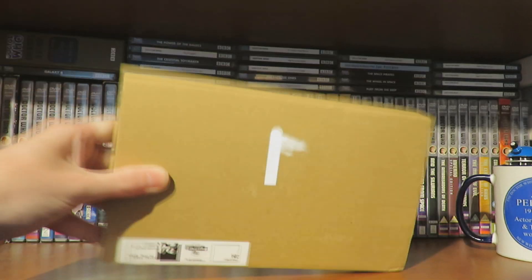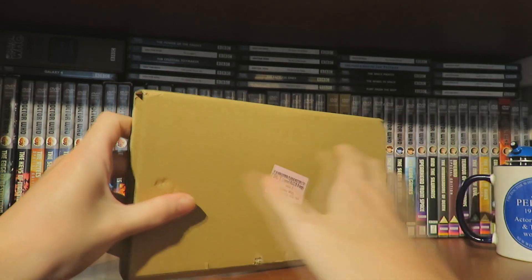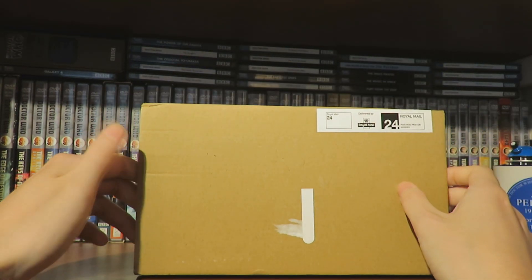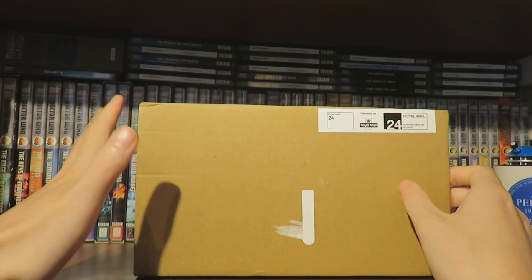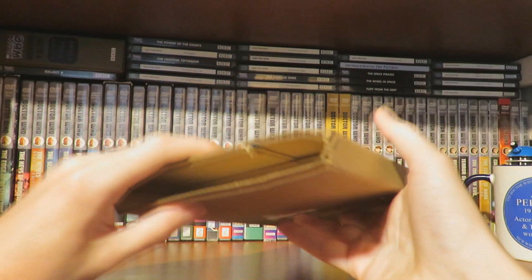Hello and welcome to another Doctor Who unboxing. Today I'm going to be hopefully unboxing the Doctor Who Series 6 Steelbook. The way these videos are going to work is obviously I'm going to unbox this, show you the presentation of the Steelbook, and then obviously show you all the Steelbooks all lined up together.